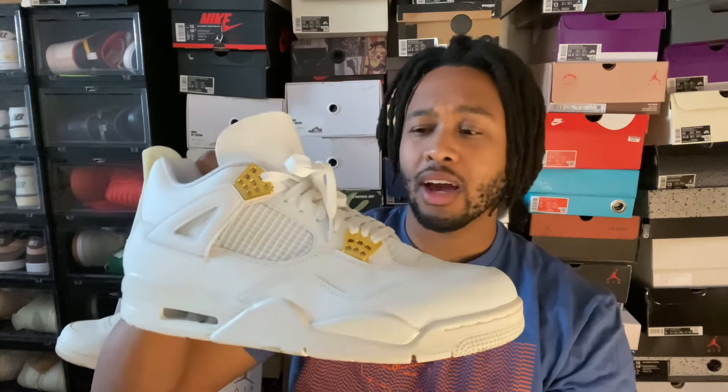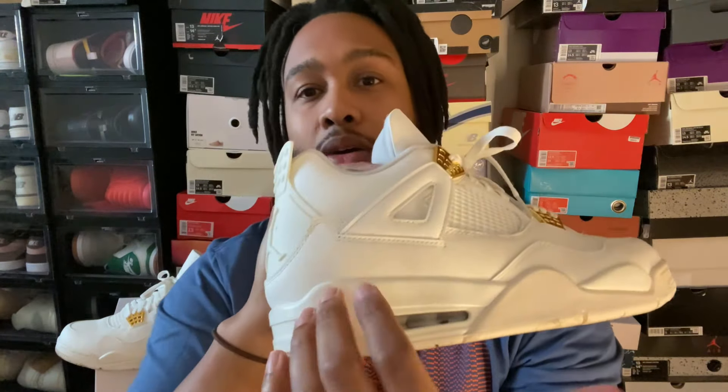So these are kind of just your run-of-the-mill metallic Jordan 4. The only huge difference is some of the sail and off-white hits that we have here on the upper, and then the midsole is kind of like a creamish color. We also have off-white on the upper as well.